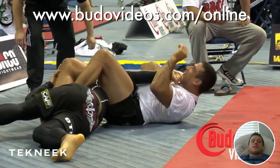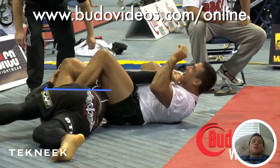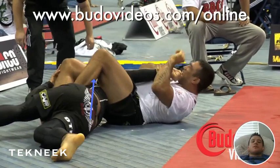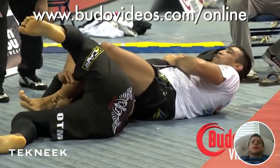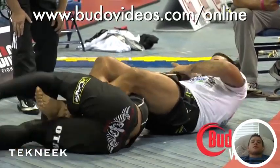Now he's trying to finish. Vinnie's doing a very interesting thing here — he's looking the complete other direction. Why would he do that? Basically what that does is it takes his left shoulder and elevates it. So when you elevate your shoulder, it now requires Verdum to create a higher fulcrum in order to create breaking pressure. By turning away from the armbar, you actually elevate your shoulder, which will require a higher fulcrum to finish. You can see Vinnie turning away, which is giving him some breathing room.